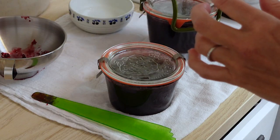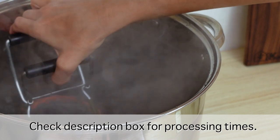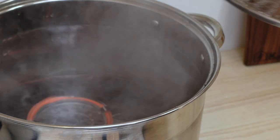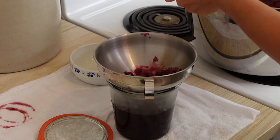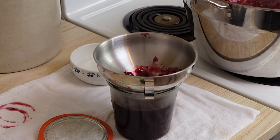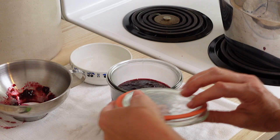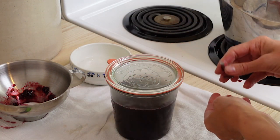You're going to want to process these. Processing times are different for different elevations, so make sure to check your proper time. Now with the jam that I have left, I'm just putting it in a larger jar to stick in the fridge. It's good in the fridge for up to four weeks, so you don't have to preserve it — but preserving jam is so easy, it's just a few more minutes and it's totally worth the time.